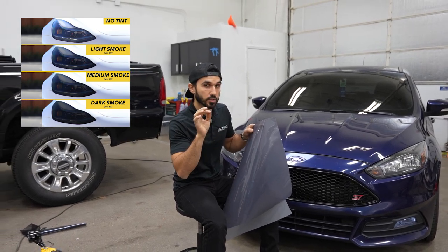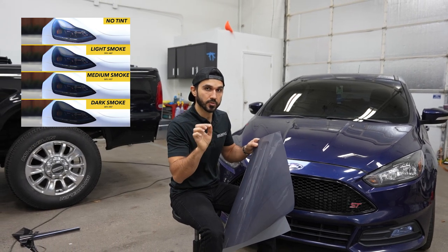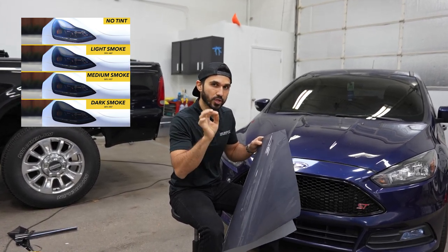On headlights, the medium is always best. When we use the taillight tint we also prefer using the medium, because it gives it that nice sweet look.